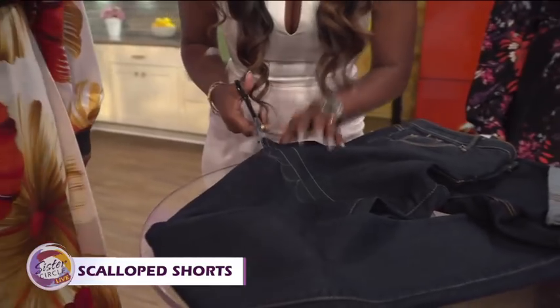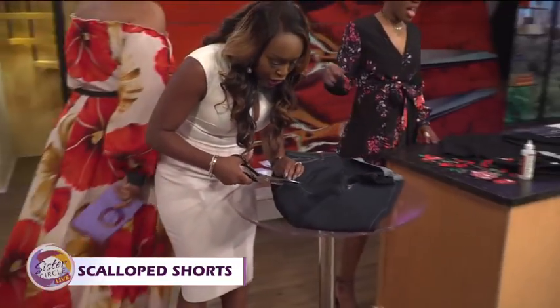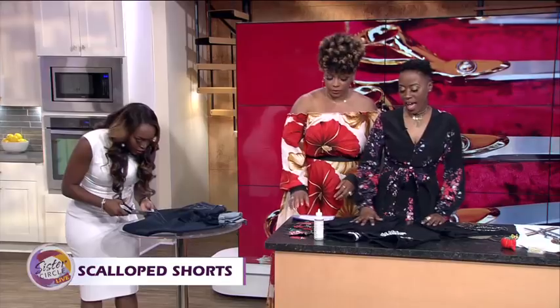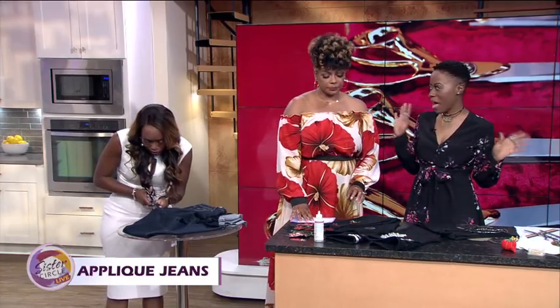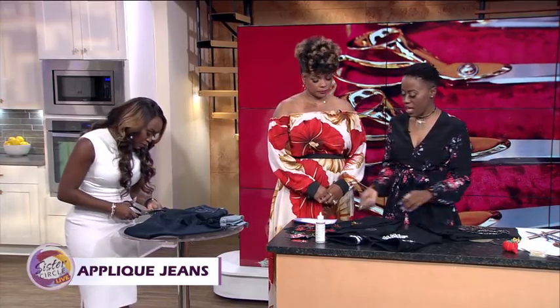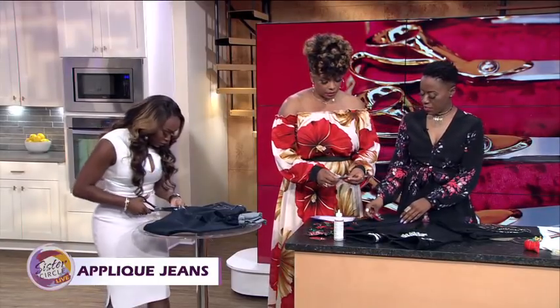Quad has this! All right, there we go. So what we'll do is just continue to trace this. Next, while Quad is working on that, we have appliques. So of course, you know how Kanye had the rhinestone jeans — everybody does the whole applique thing. Again, to kind of revamp and save a little money, you could just pick up some appliques and figure out where you want to post them.